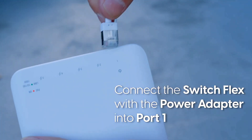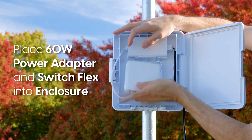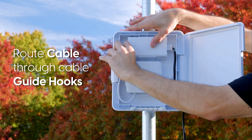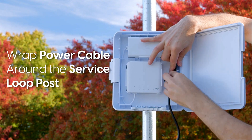Connect the USW Flex with the power adapter into port 1. Place the 60-watt power adapter and USW Flex into the enclosure. Wrap the power cable around the service loop post.